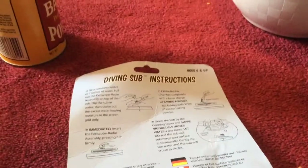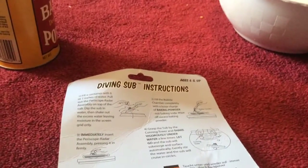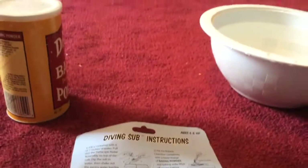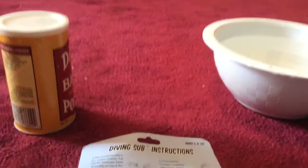Next, step two — we need to fill the bubble chamber completely with a loose charge of baking powder. Not baking soda; they're both completely different. We use baking powder only.